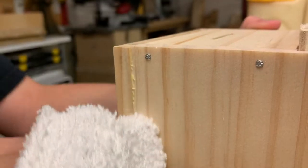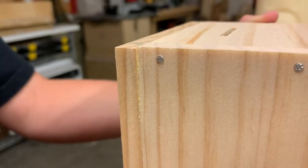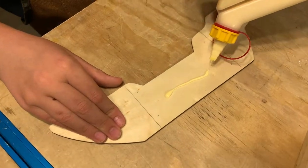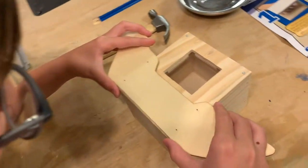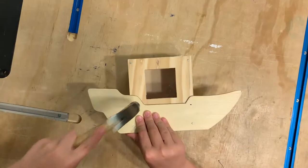Wipe off any excess glue. Slide in the door and the bank box is assembled. Next, we'll glue on the hold and attach it, making sure the nails line up with the sides of the box.